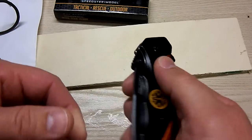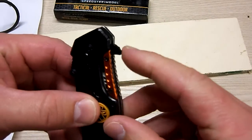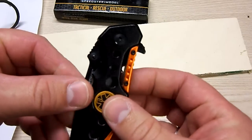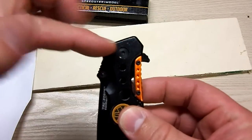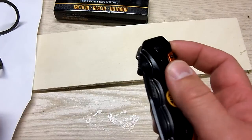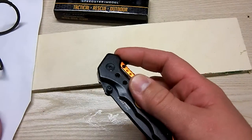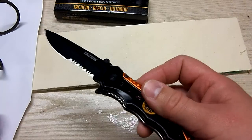On to the blade itself. Opening the blade is actually kind of cool. This little shark fin looking thing right here is attached to the blade, makes kind of an L shape on the inside right at this lever point. And it is spring loaded, so when you pull back on this lever, the knife flies open super fast, which is really kind of cool.